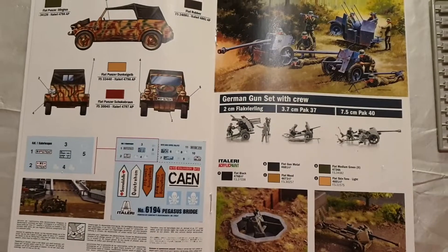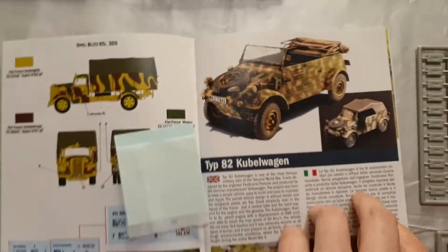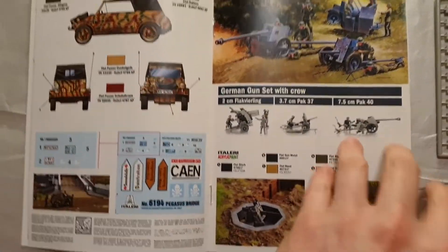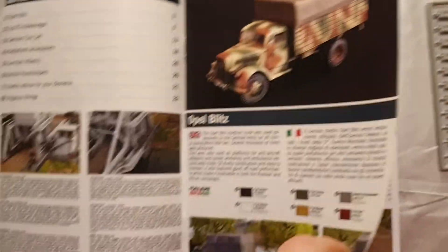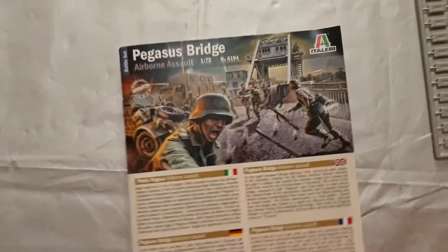Here are the instructions — look at these, what brilliant instructions! Look how nicely printed they are. I love the pictures — the pictures are fantastic, they're artwork. The instructions are pretty clear too. We're super looking forward to getting stuck into modeling this.